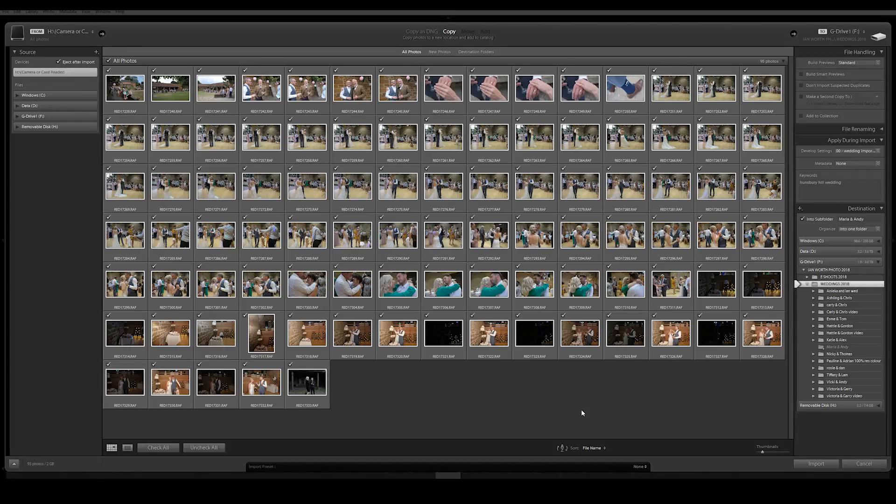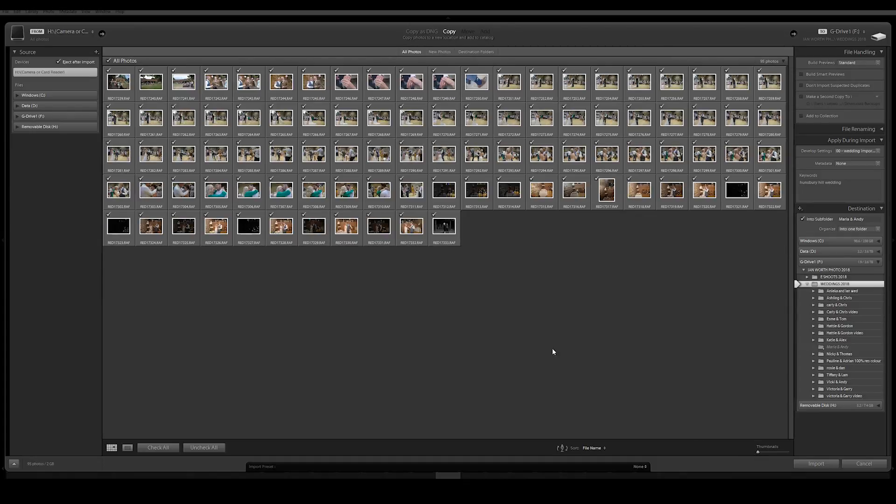So here we are, importing an SD card. These are some recent images I took yesterday at a wedding. Tip number one is just to reduce the thumbnail size. If you're dealing with a 64 gigabyte card or something like that and you've got lots of images, just reduce those thumbnails. You don't really need to view them if you're going to import everything, so reducing the size of the thumbnails massively speeds things up at this point.